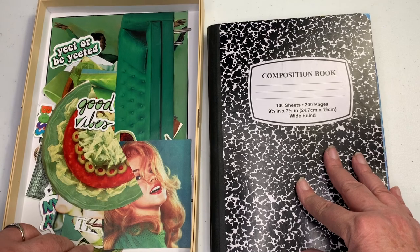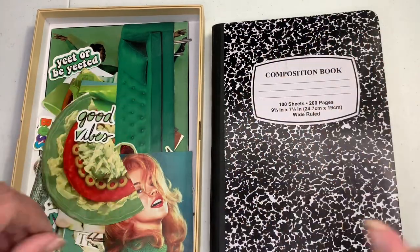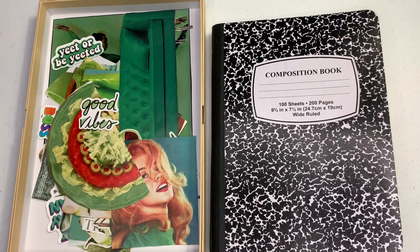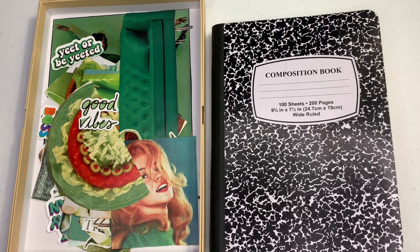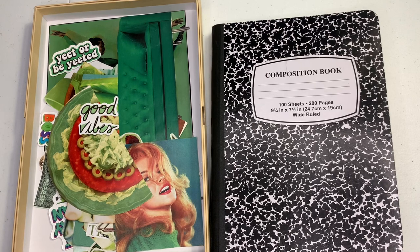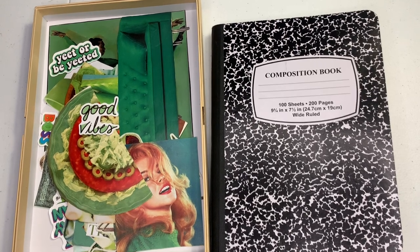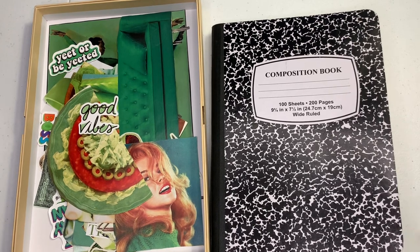There are a whole bunch of different ways you can approach the glue booking thing. The one channel I watched that I liked the best was Nicole at Relax Cut Glue — you can look her up if you haven't seen her videos. She's just really cute and adorable to listen to, and she chats about her life. If you guys hear noise in the background, it's Jovie — she thinks she can glue book too.